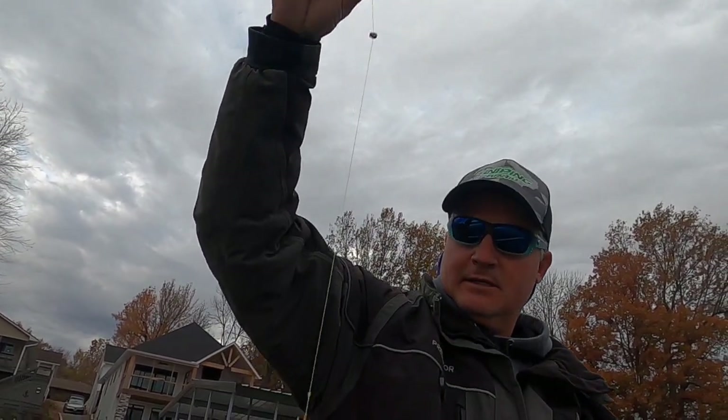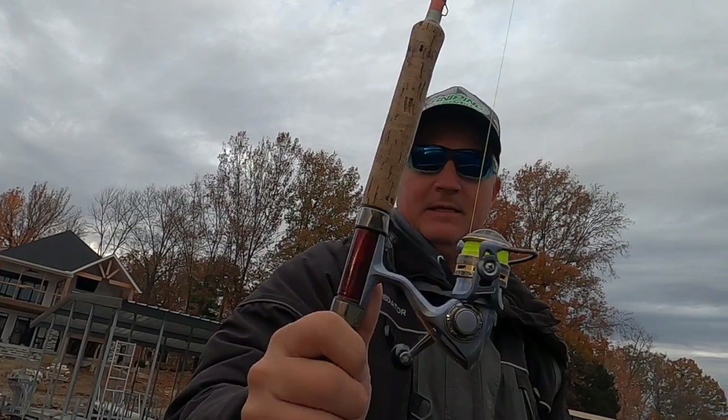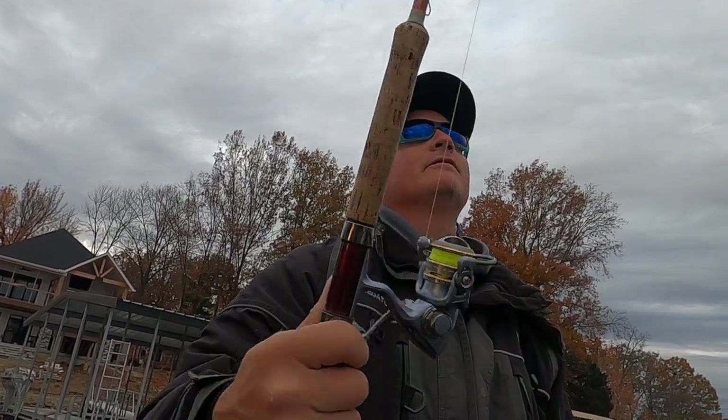We put the split shot right on the sniping braid using our teeth to crimp it — which of course is not good for you, I do not recommend that. That's about a foot and a half to two feet of rig right there. And if you don't think that doesn't pop, that's crazy how well it pops. We've had a lot of great feedback on that. Alright, let's get some fish in the boat!